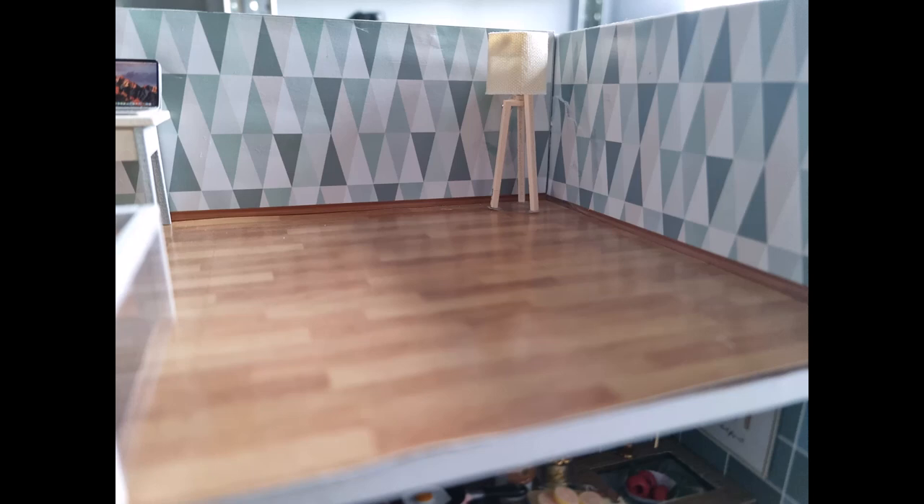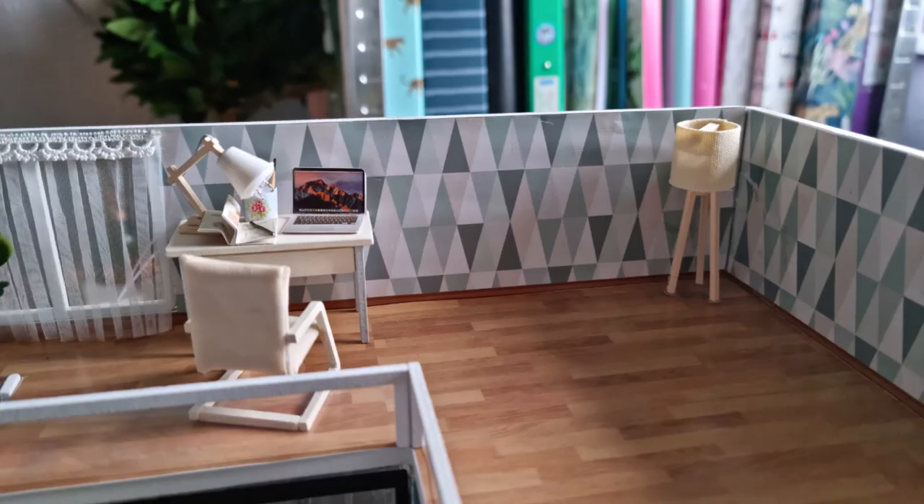The lamp just fits together the same as the other ones — glue all the bits of wood together, thread the light down and you've got yourself a lovely corner lamp. Very pleased with that.